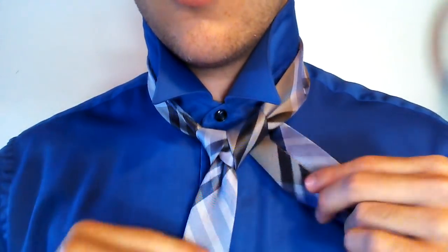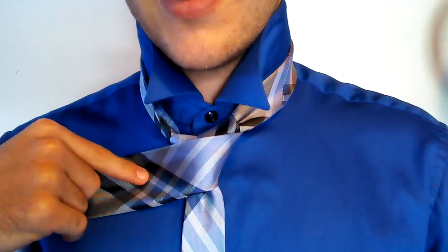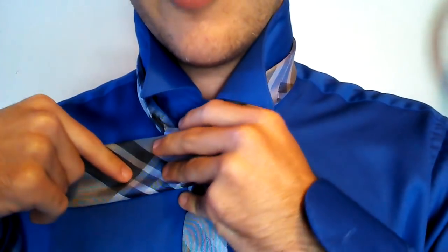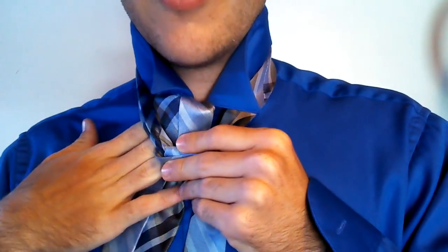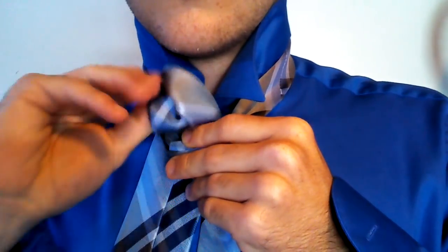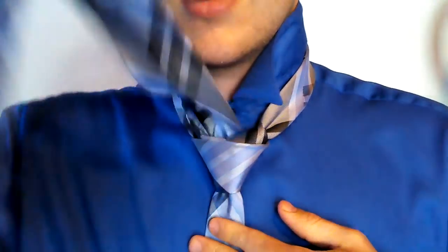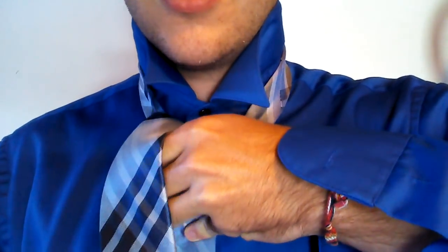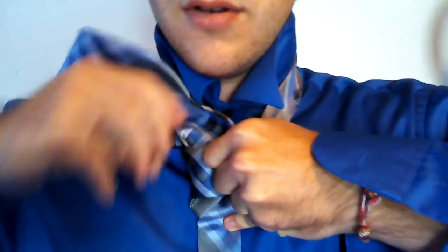Then what you do is you take the big end and you go over the top — over the front, whatever you want to call it — right there. So it's kind of got the knot forming up. Then you go around the back and through the middle. There we go — you already got the knot formed right there.